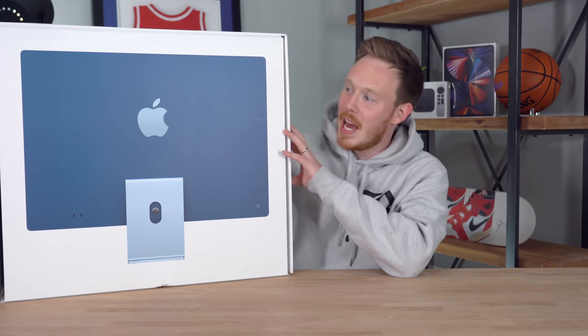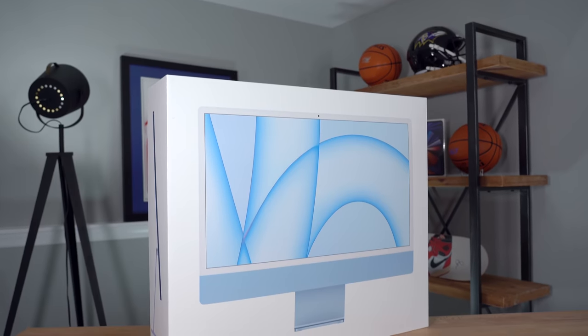What's up, everybody? I'm Seth Fowler, and today I'm unboxing the brand new and very colorful Apple iMac.